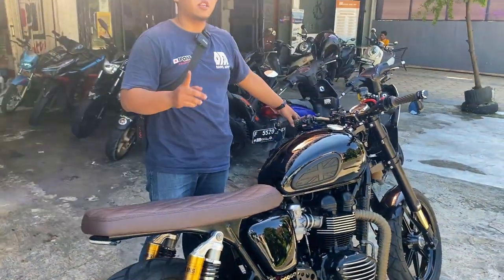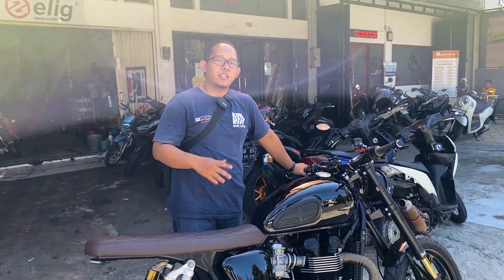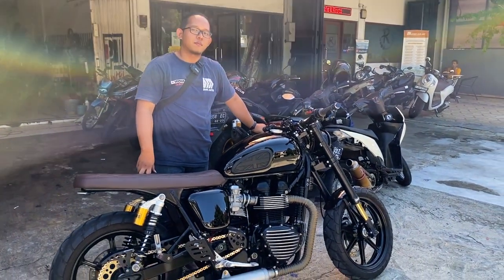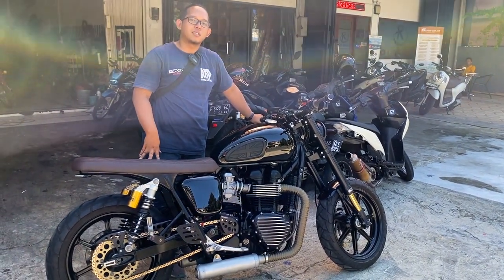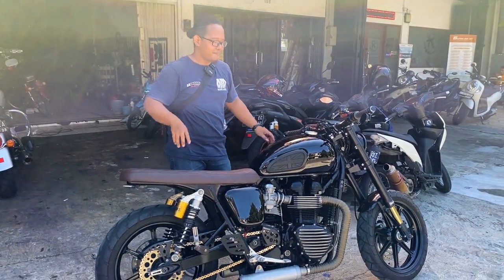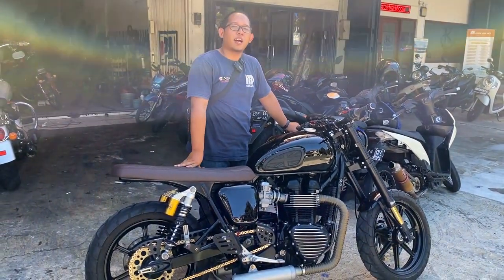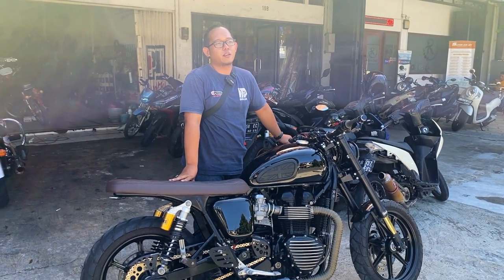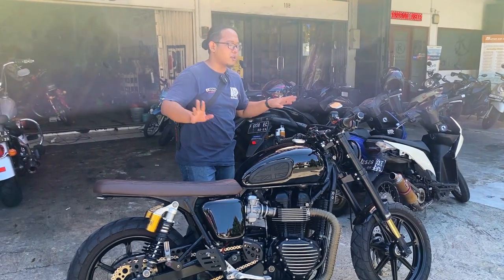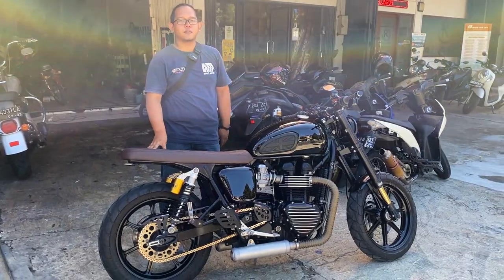The bike has also been serviced and the oil has been changed. We use iPhone oil — specifically iPhone full power katana, either 15W or 10W — because it rides better on the road. We've cleaned everything up. The brake fluid has also been replaced with Brembo, so it's definitely better — more heat-resistant and far more reliable.